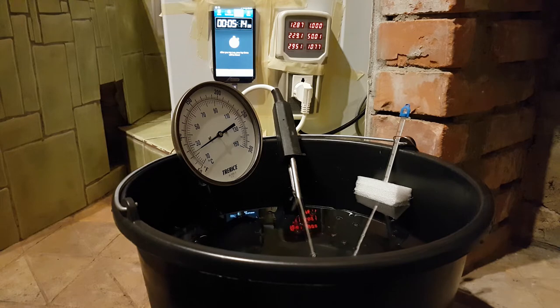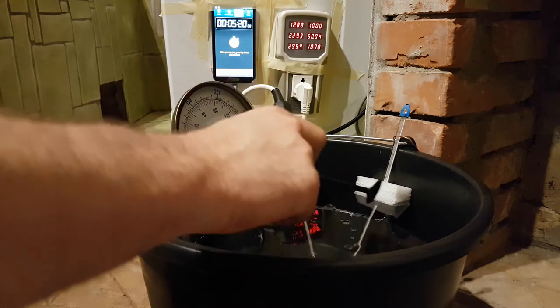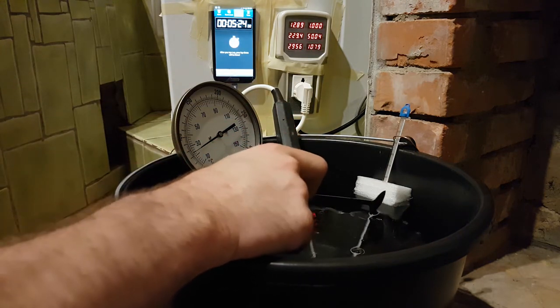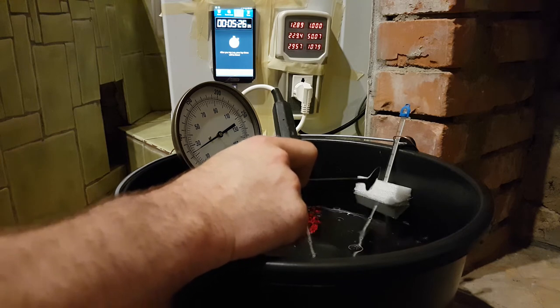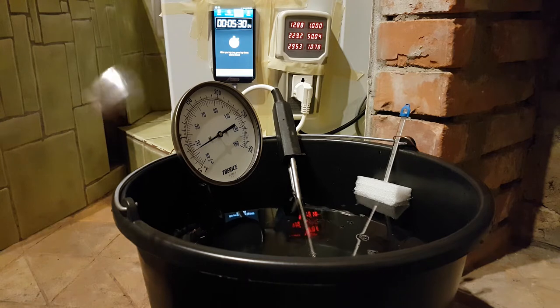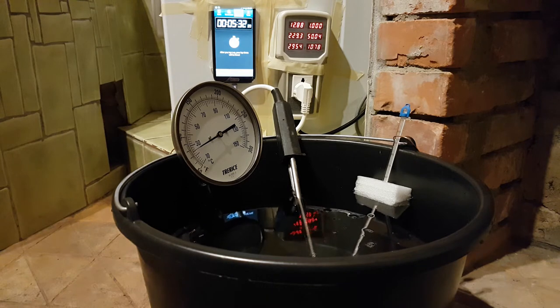Shall we grab another alcohol thermometer just to do sample points? Because of our foam housing, we can't read between about 30 degrees and 55 degrees on this one. I'm going to go and get an extra thermometer — I'll let Ryan take over stirring responsibility.